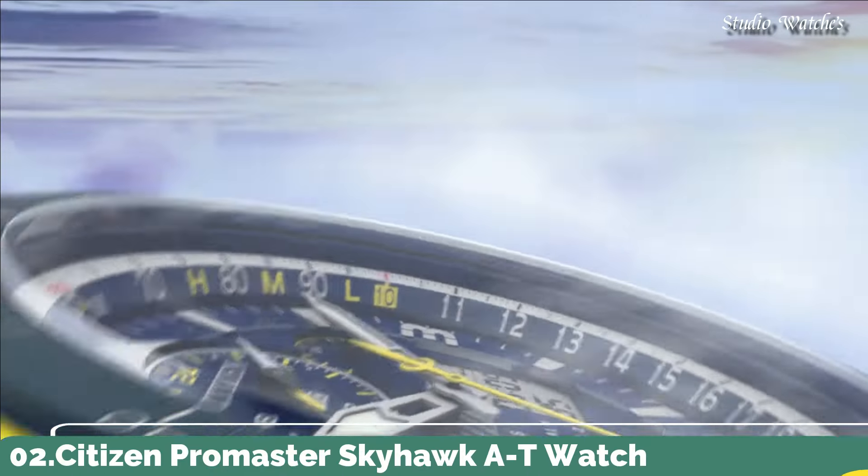Number 1. Citizen EcoDrive Black Dial Stainless Steel Watch. Stainless steel case with a stainless steel bracelet. Fixed stainless steel bezel. Black dial with luminous hands and alternating Arabic numeral and index hour markers. World time cities appear around the outer rim. Dial type: analog. EcoDrive movement. Scratch-resistant sapphire crystal. Case size: 43 millimeters. Case thickness: 13 millimeters. Bandwidth: 22 millimeters. Water-resistant at 200 meters, 660 feet. Functions: date, hour, minute, second, world time. Japanese movement.